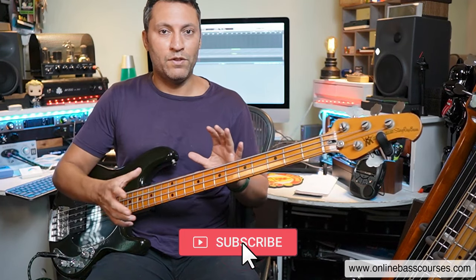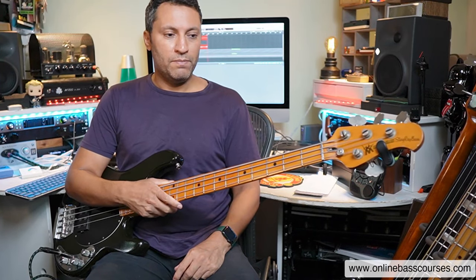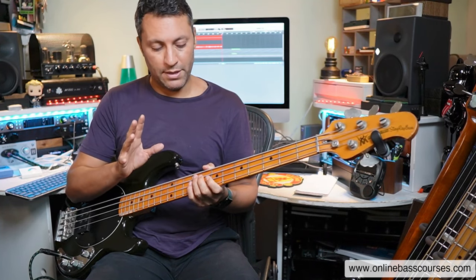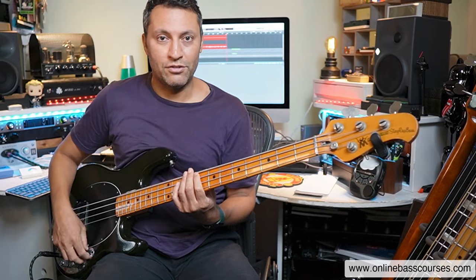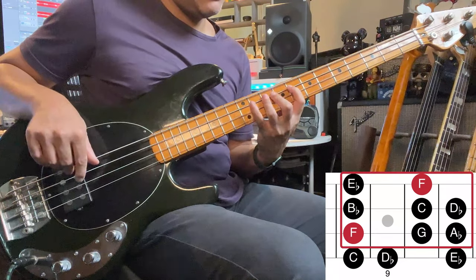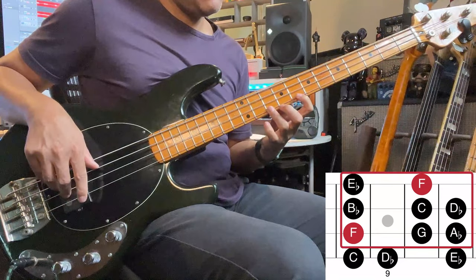This is the basis of the lesson: if you're very comfortable knowing where an F is - or any note, I'm just using this particular key - then we can springboard our bass lines, solos, and fills off of that note, starting on a different finger. Here on the eighth fret of the A string is an F, one of those Fs we just found. If I start with my first finger I'll get one pattern; if I start with my little finger I get a different pattern.